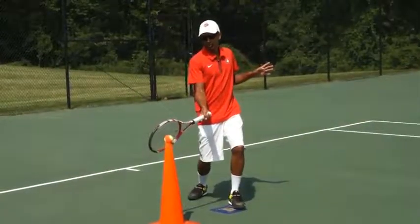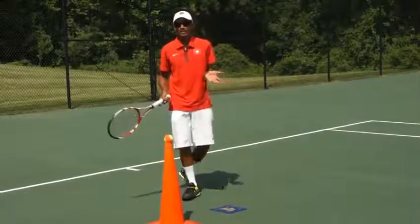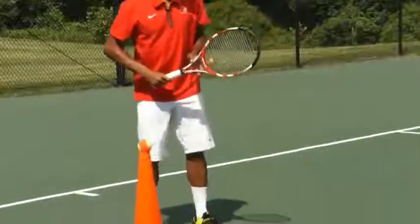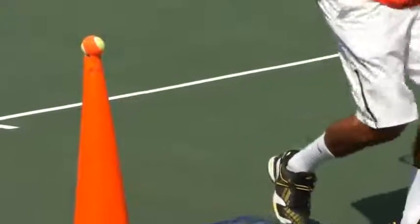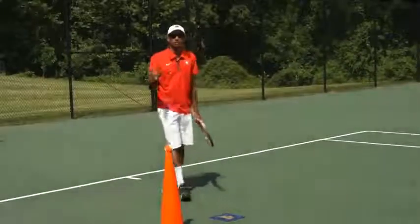The hopping step is essentially a neutral stance where you hop as you hit. You put your left foot forward and then hop as you hit. Federer uses this one a lot, especially when he does an inside-out forehand.